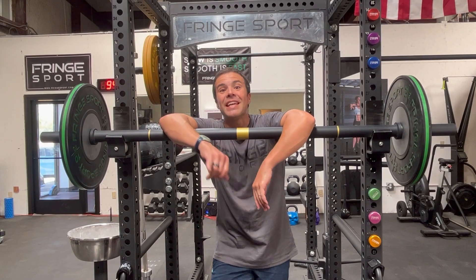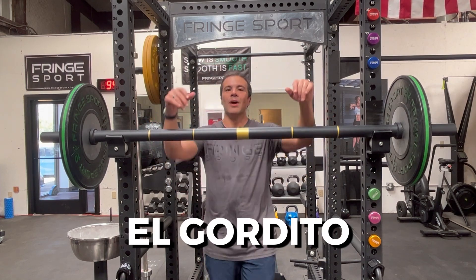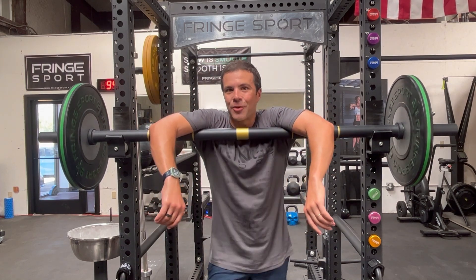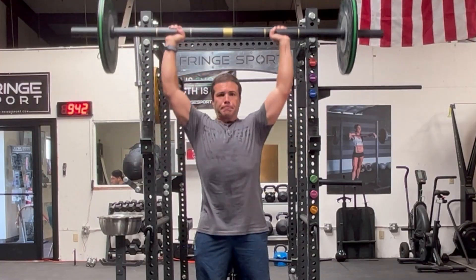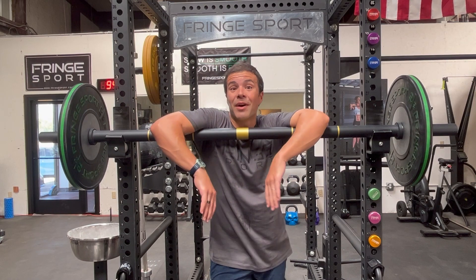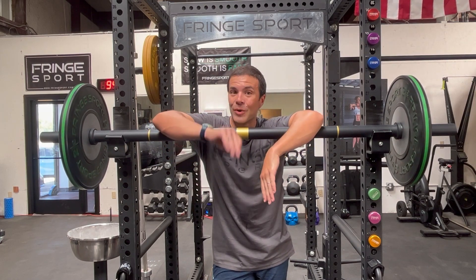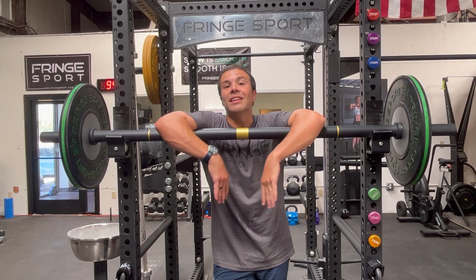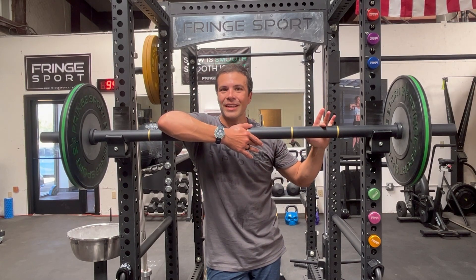What's happening fringe fam, it's PK here from Fringe Sport and I am hanging over El Gordito, our new stubby axle bar. Axle bars are near and dear to my heart because they are so fun to lift on. Now unless you're a strongman competitor, I wouldn't make it your number one bar, but you might make it your number two or three. Let's dive into what makes El Gordito so much fun.